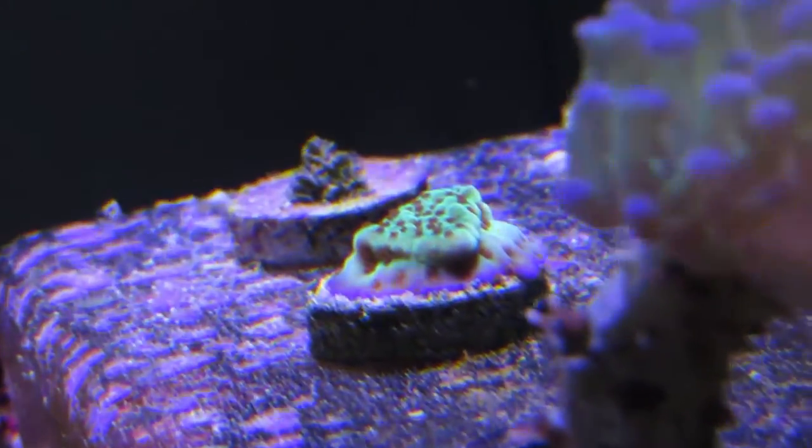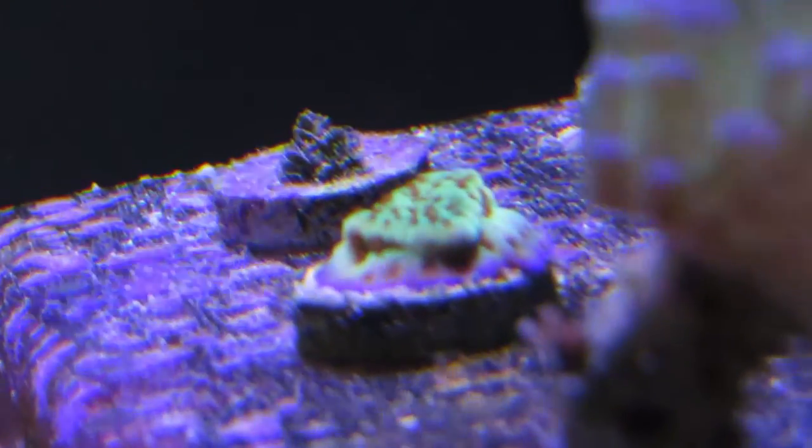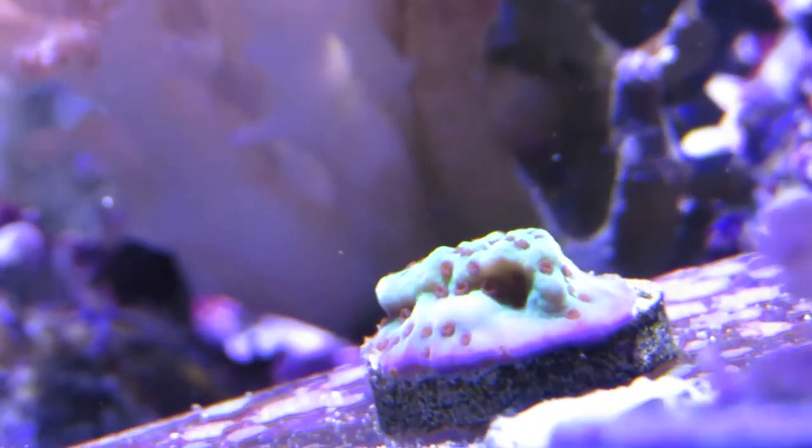The Jedi Mind Trick can be mounted to the rockwork, and as it grows it will encrust and cover the surrounding area. Moderate to high water flow works, and moderate to high lighting works as well. I have LED lights over my tank and everything is looking great.